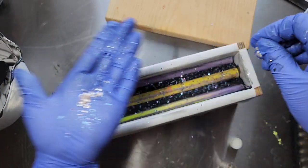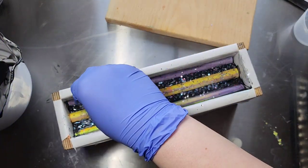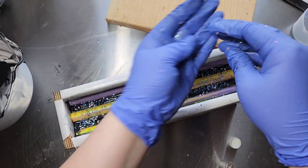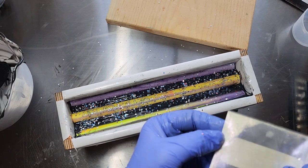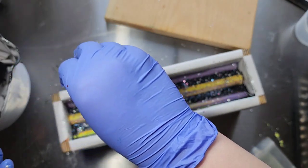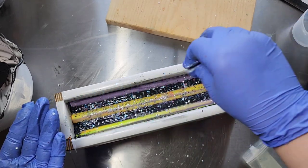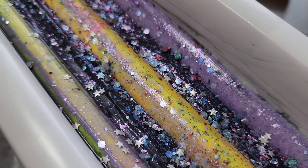This star glitter is actually edible glitter from the bakery section. And Wisteria is a mica that's like a duo-chrome — it's a white and purple duo-chrome. Oh yeah, that's the ticket!